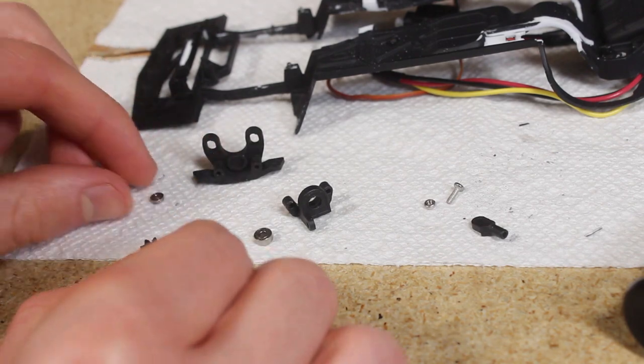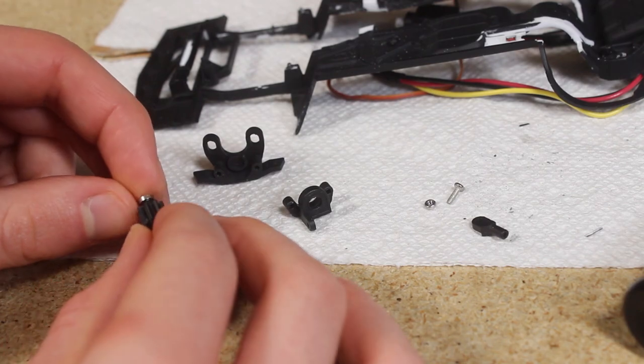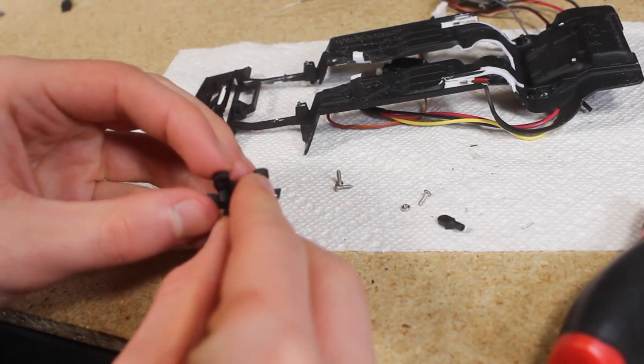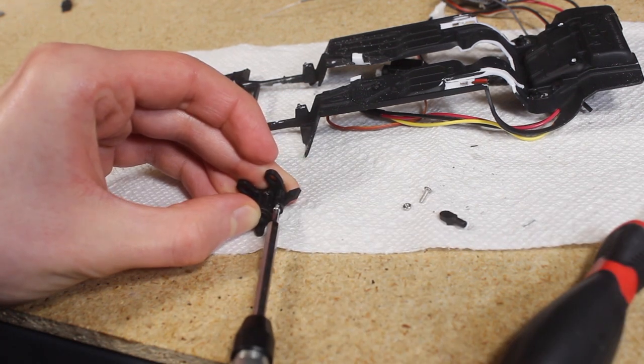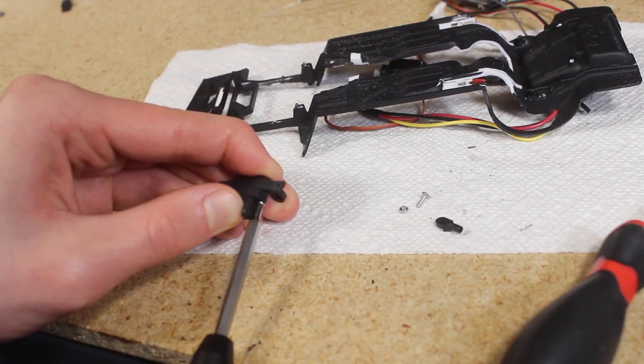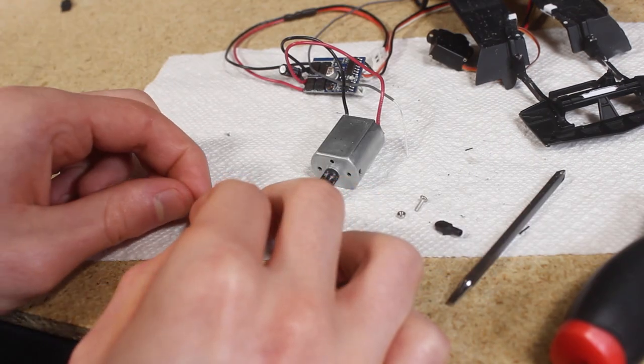At this point I went ahead and assembled the motor mount and gear assembly. As I mentioned before, after driving the car the heat from the motor caused the previous motor mount to bend slightly. Although I'm using the same motor mount design made in the same material as before, I'm placing some spacers in between the motor and the mount. I'm not sure if this is going to be enough to prevent the heat from affecting the motor mount, but I'm curious to see if this will work.